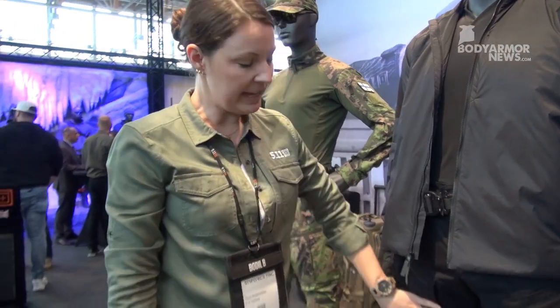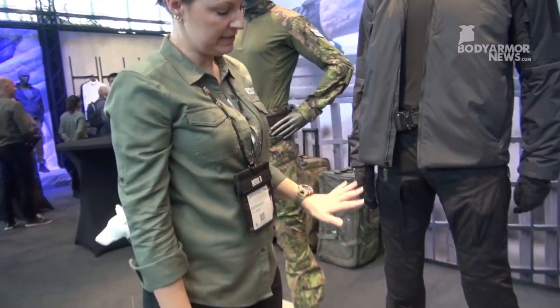It's worn here with the XTU pants as a full set. If you're here for the first time, please stop by at our booth — we have everything you need to always be ready for every occasion.